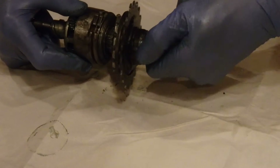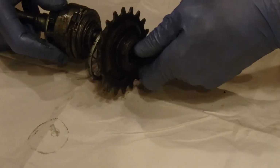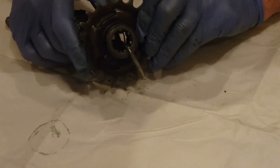Notice the spring, which is trying to push the sprocket outwards. So here I've got the cone. There's a bearing in there, inside the sprocket.